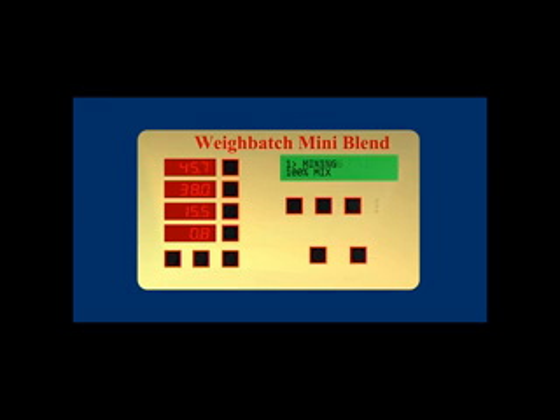The MiniBlend controller is very easy to use and understand. All set points are entered by push button and have large digital displays. There is also a screen displaying the status of the blender operation. The controller has numerous run modes and functions available for operation and reporting. It can be connected to an external PC for data collection and storage, or to a Weigh Batch Advantage for centralized process control and reporting.